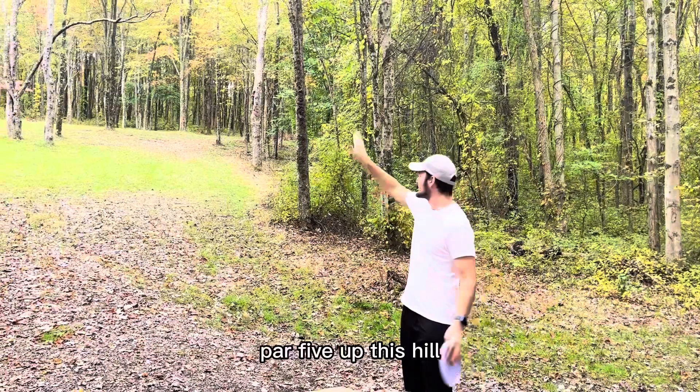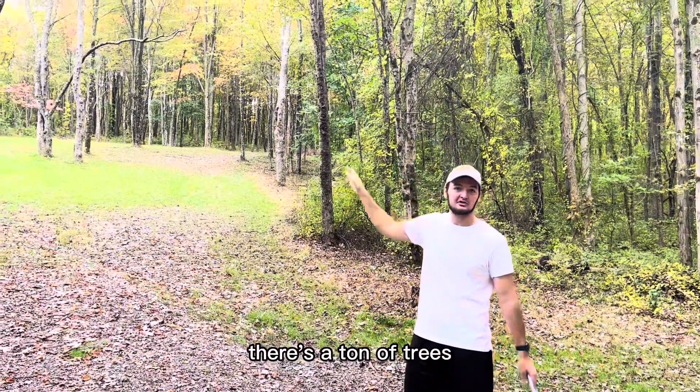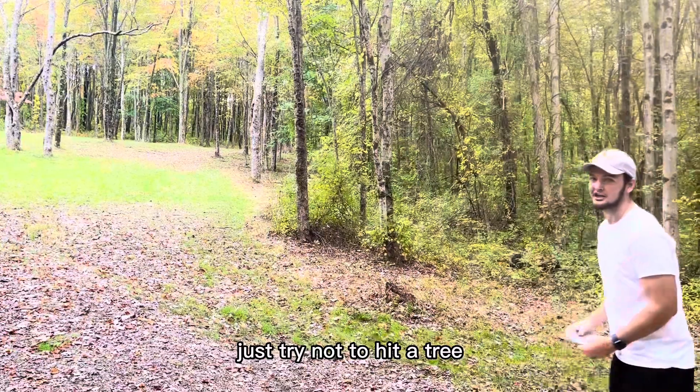There it is — look, there's me. Thank you, thank you, just tap it right in. Okay, hole four — up this hill, super far to the right, there's a ton of trees, barely a fairway. Just try not to hit a tree.